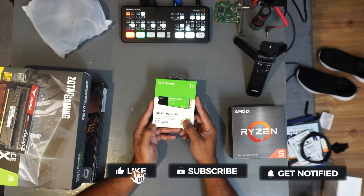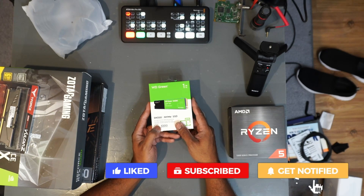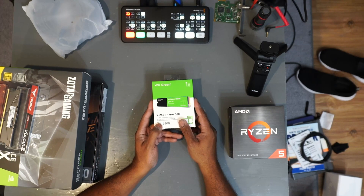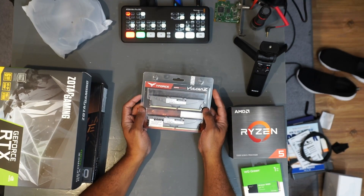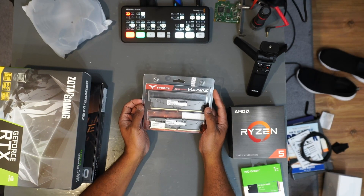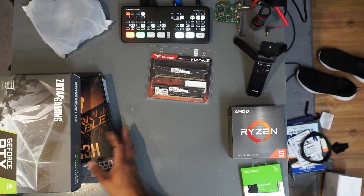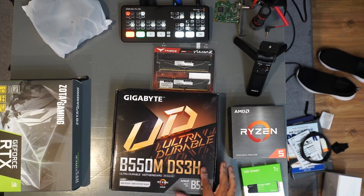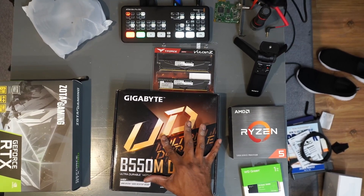We have a one terabyte NVMe, and we were actually supposed to have another four terabyte drive but it looks like it hasn't come in yet. This is going to be our main OS drive. We got 16 gigs of 3600 memory — that's the T-Force memory, used this before, great price and good performance. And we're going with our B550DS3H Gigabyte motherboard. I just haven't found anything at a good price that performs as well as these, so that's why I'm sticking with it.